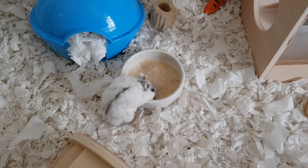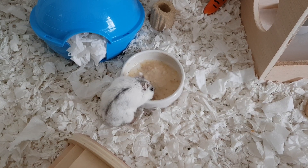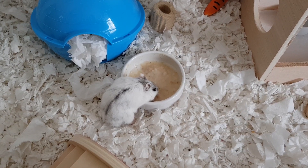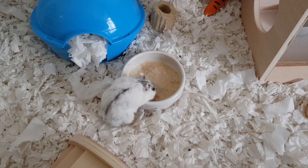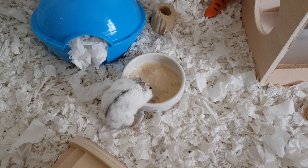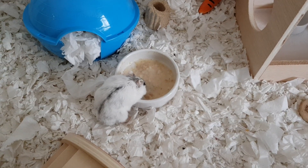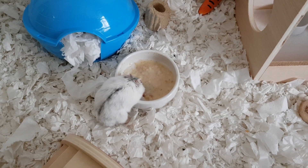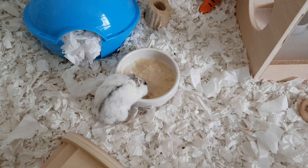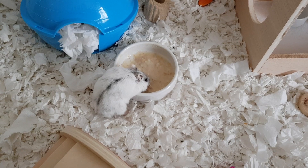So there you go — peanut butter porridge! When I make more recipes I'll do them for you as well. I want to do the banana pancakes soon — that's just two ingredients and then your flavoring on top. You've got to think carefully about the flavorings with hamsters.